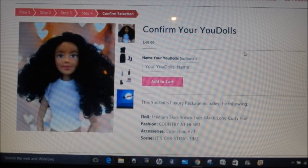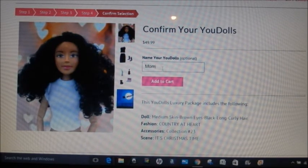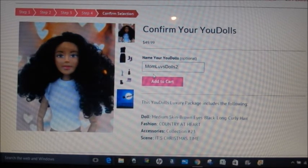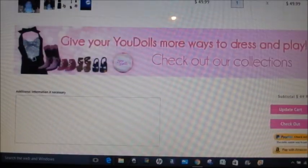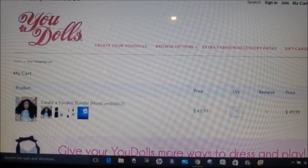Here you go — you confirm your doll, it shows you the doll, the outfit, the accessories, and the box, and then you can also name your doll. If I was actually ordering this I would name her 'Mom Loves Dolls Too.' It actually makes a great gift if you know a doll collector. Then you add it to the cart and it gives you the price and shipping. Thank you all so much for watching, bye!